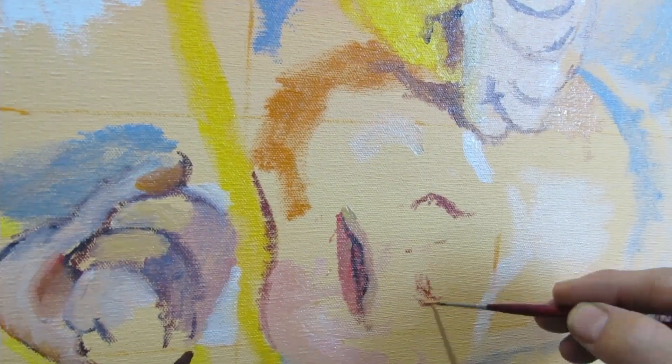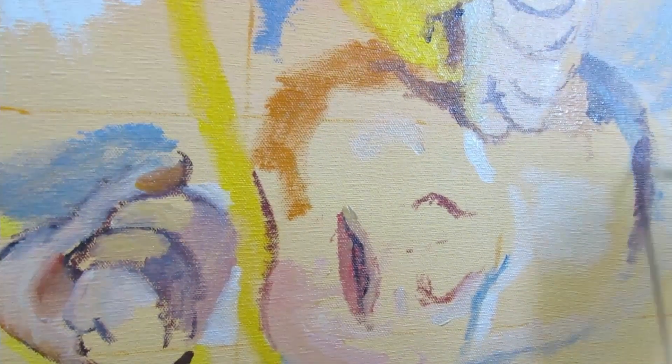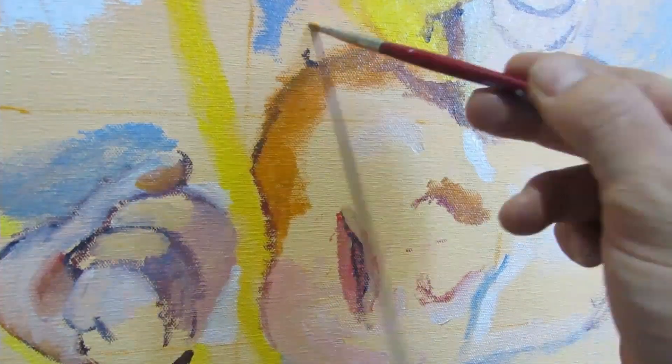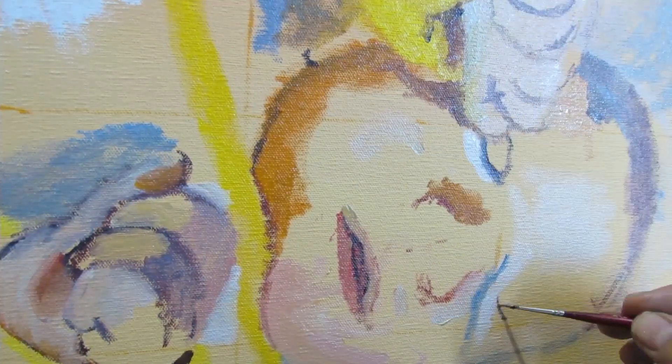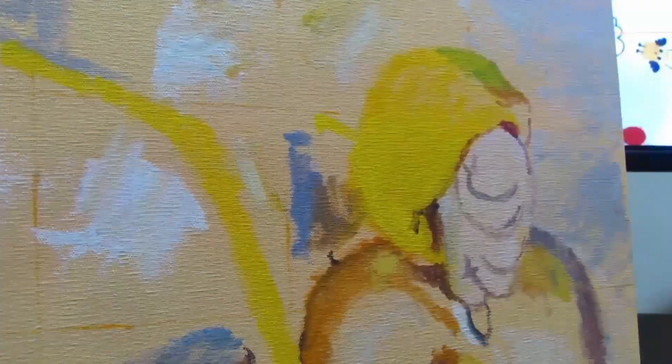The beginning stages of this painting are more about applying the lines and shapes of colors — kind of like building a road map for the rest of the painting. So if you get certain things in the right area, later you detail them more, instead of doing the major details right away.